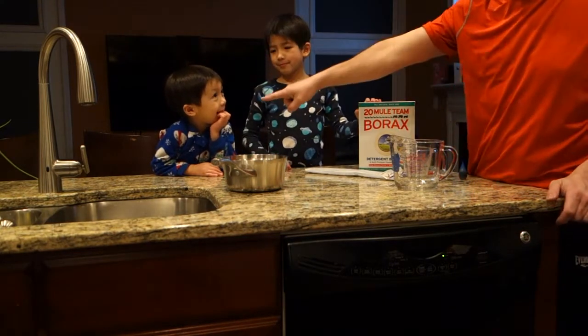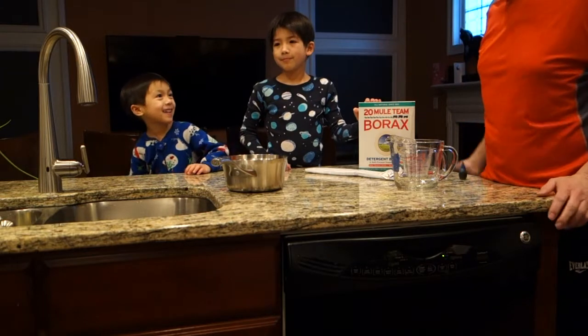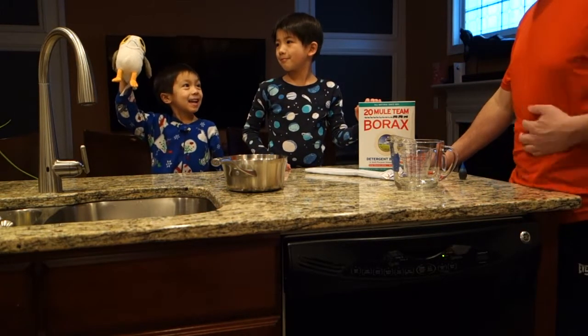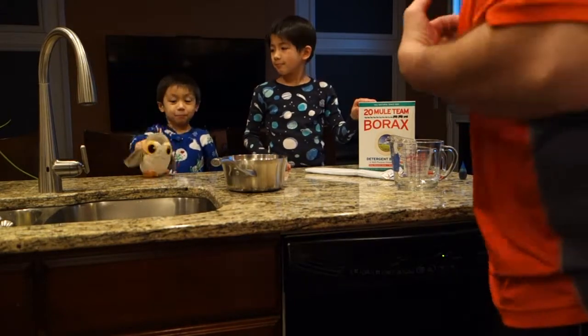So we got Connor over here, and we've got our Porg. Doesn't it look like a Porg? Our human Porg over here? Max? Oh, and he's got a Porg. All right, so we're going to make some crystals.